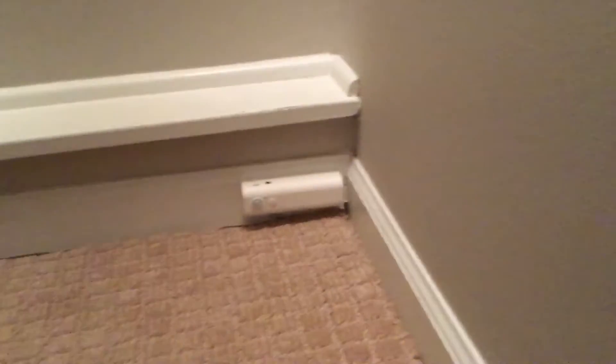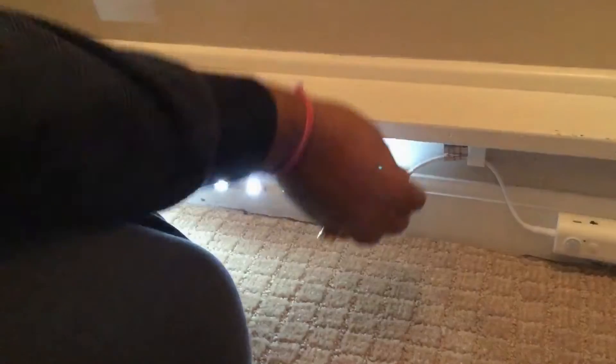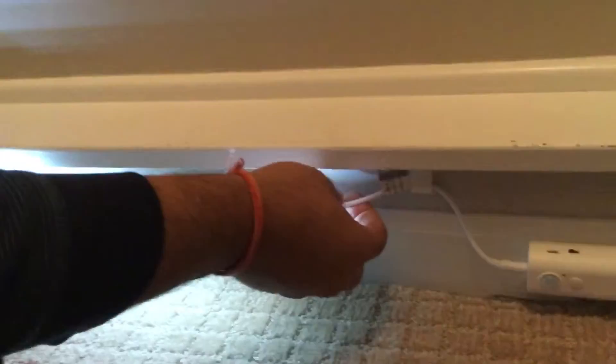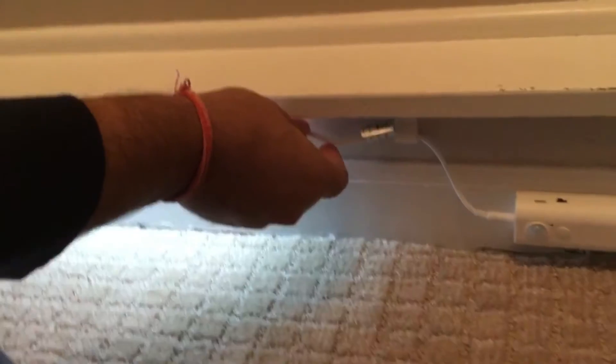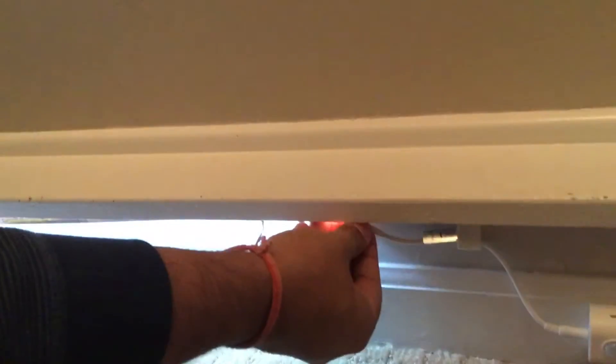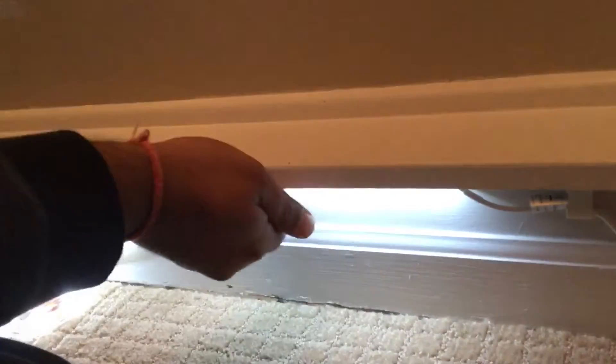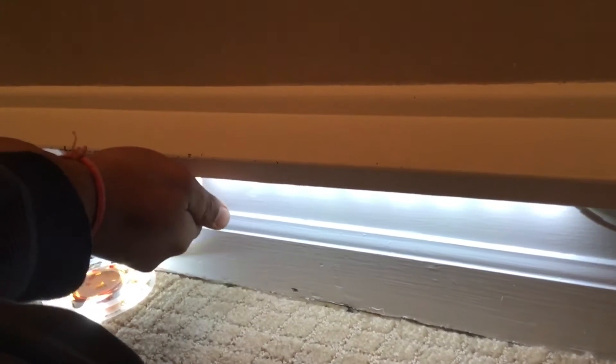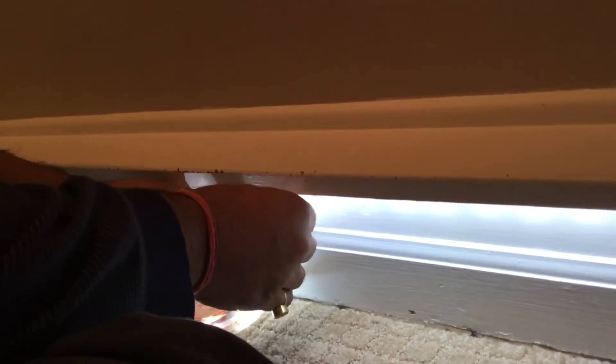It's stuck on. Here are our lights — there is double-sided tape on them, so we're going to start pushing the strip in and it will stick on automatically. We just do that the whole way, just like this.